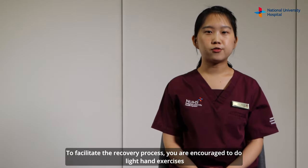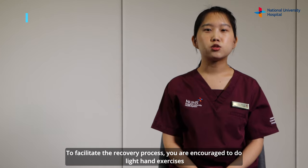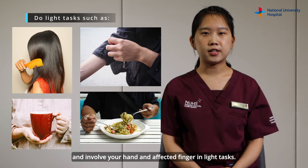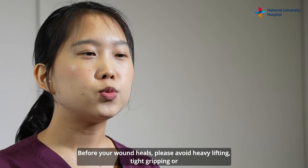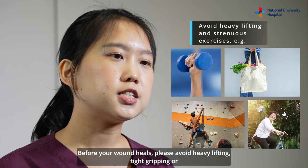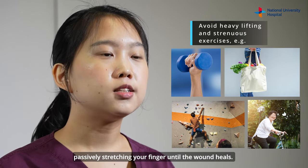To facilitate the recovery process, you are encouraged to do light hand exercises and involve your hand and affected finger in light tasks. Before your wound heals, please avoid heavy lifting, tight gripping, or passively stretching your finger until the wound heals.